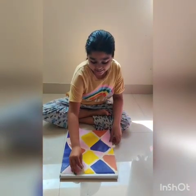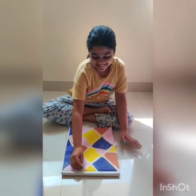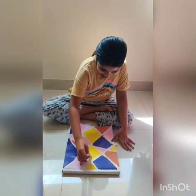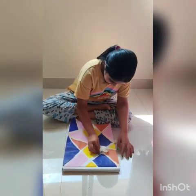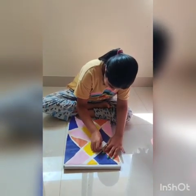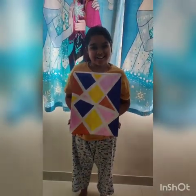Now our painting has dried and we are going to remove the masking tape. So let's get started. This is how our final work would look like.